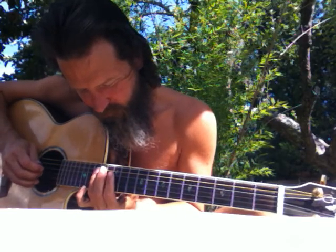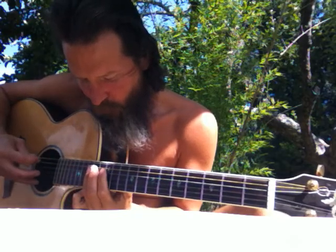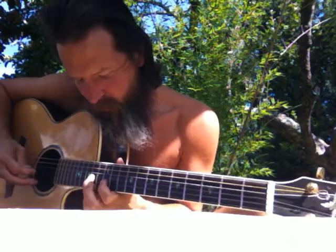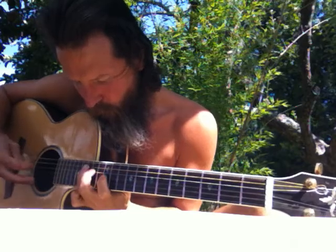Anybody can play the 1-4-5 in one position and solo, like this. [Demonstrates: 1-4-5, 1-4-5, 1-4-5...] But if you solo all over the neck, then it's going to put you in a different position.